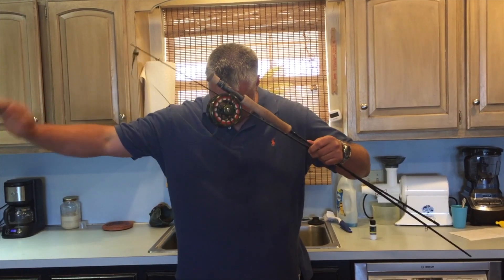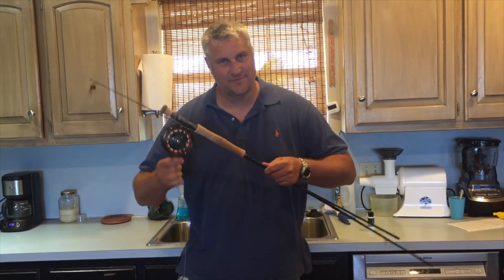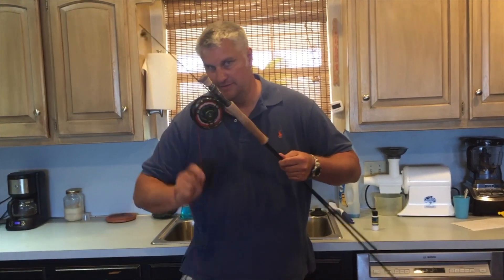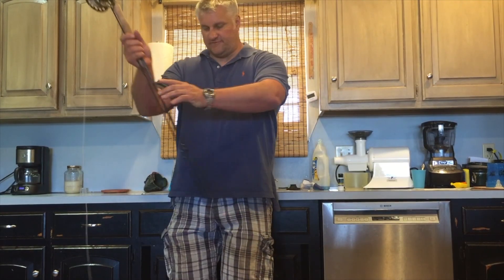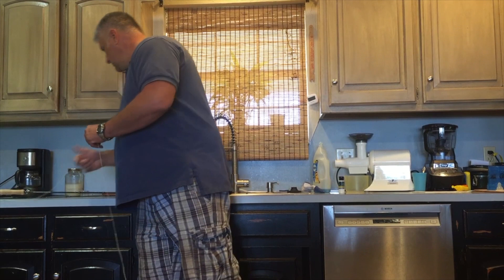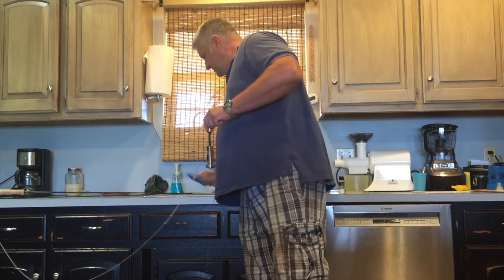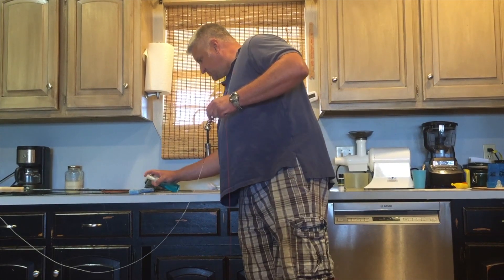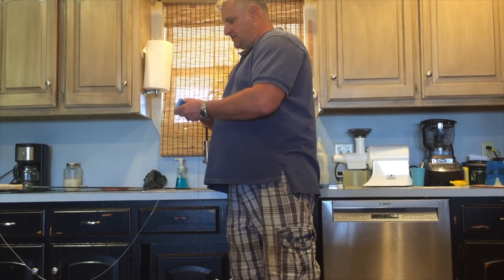Basically, you find a good safe place to dump all of your fly line — don't tell my wife I'm doing this in the kitchen here. Now that I've got all the fly line laid out, I'm going to put this in a safe place. I'm going to get some mild dish detergent and some water.